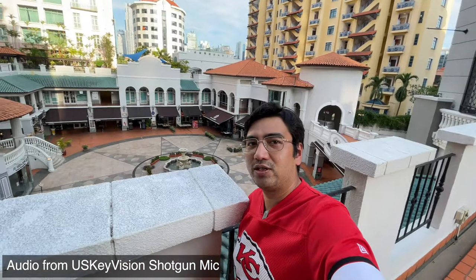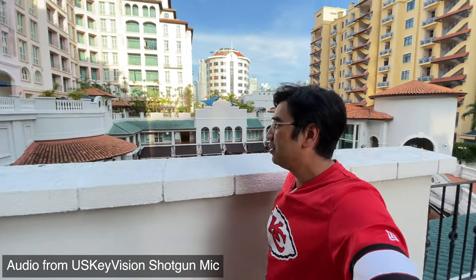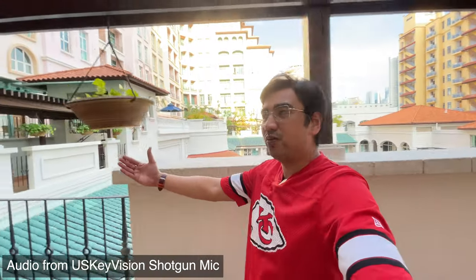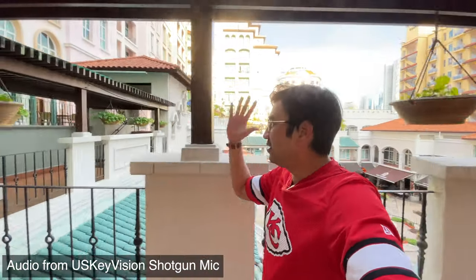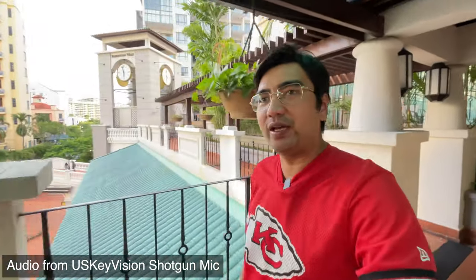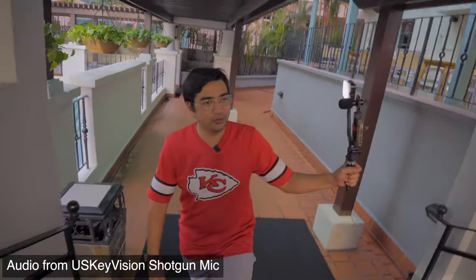We're just gonna walk around — really nice day, nice evening coming up around six o'clock. You can check out downstairs — tons and tons of restaurants and stuff. I'm using the ultra wide-angle lens because for vlogging you want to get a really nice background scenery. I don't need to hold the camera so far away. I use the ultra wide-angle lens and still bend my arm a little bit more so I don't get tired so fast.